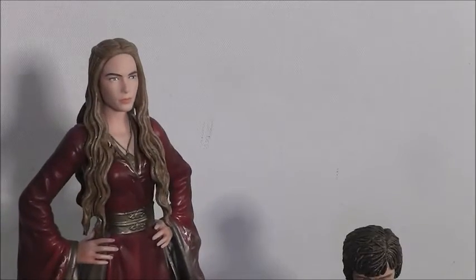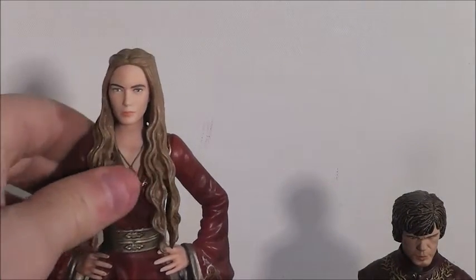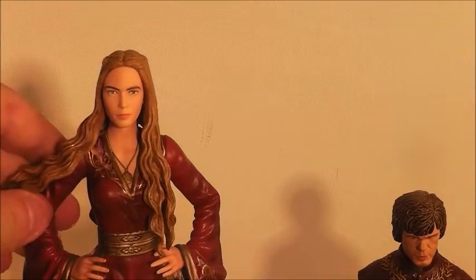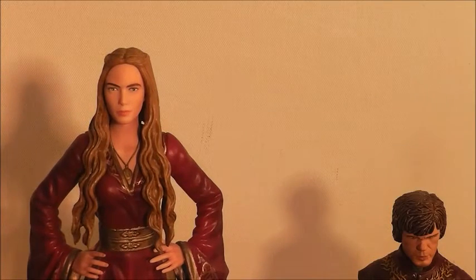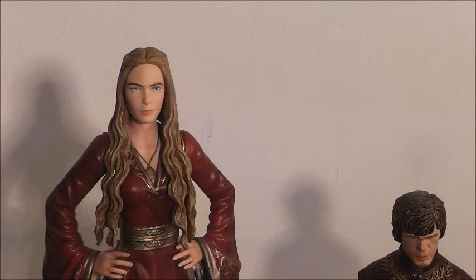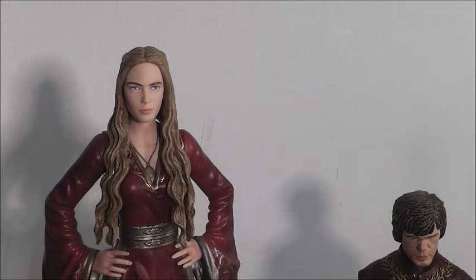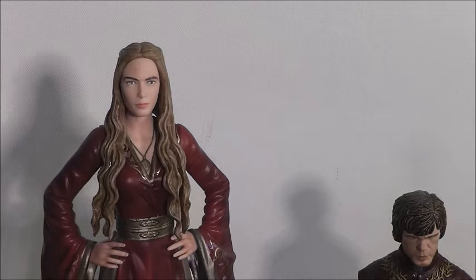Last year I was hanging out with my best friend, and Cersei is his favorite character. I wasn't a huge fan of her at the time, though she's grown on me since then. We saw the figure in the comic shop and I was going to get it for myself, but he really wanted it, so I got it for him. But then I went home and ordered her for myself, because she's a really nicely detailed figure.